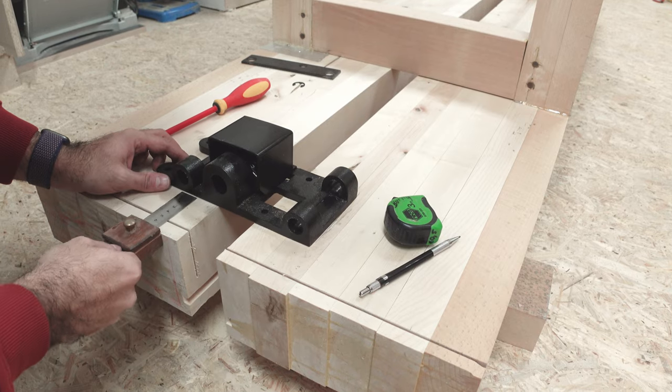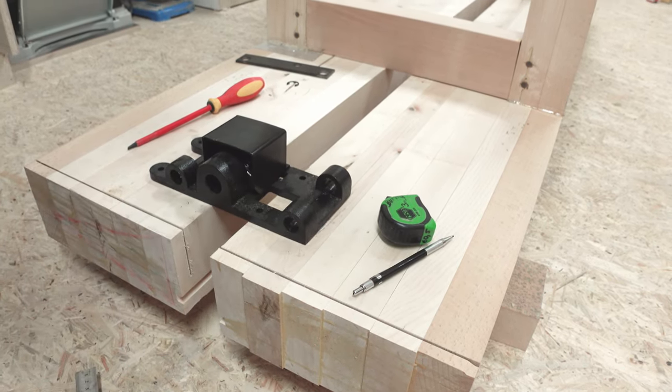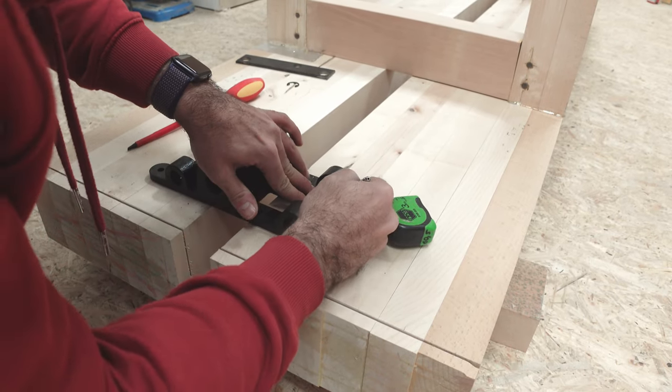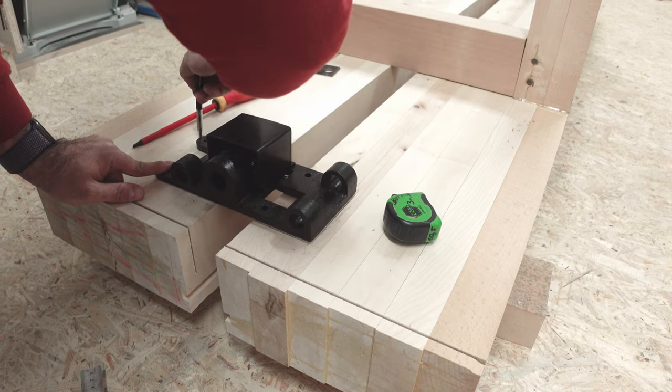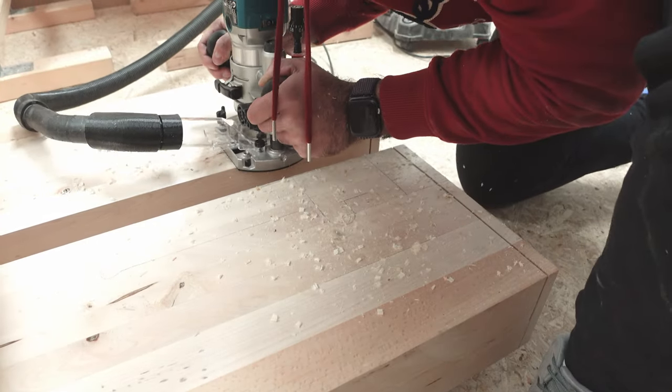Hello and welcome to another video. I'm excited to say that I have finally finished a workbench. Though it took me longer than expected — I originally thought I could wrap up the entire project in just five days — but boy was I delusional.